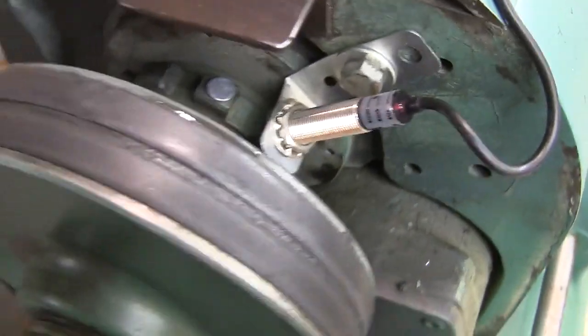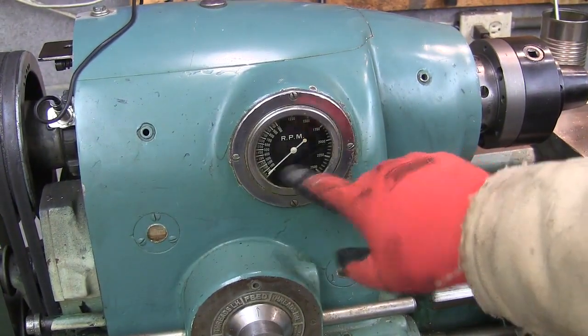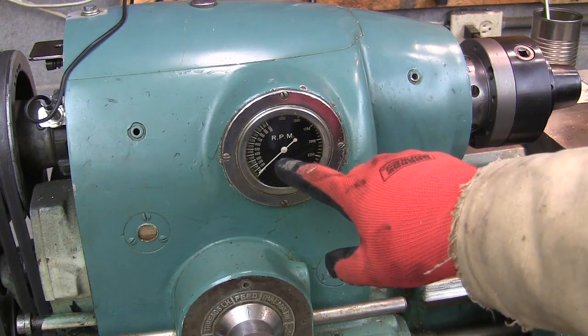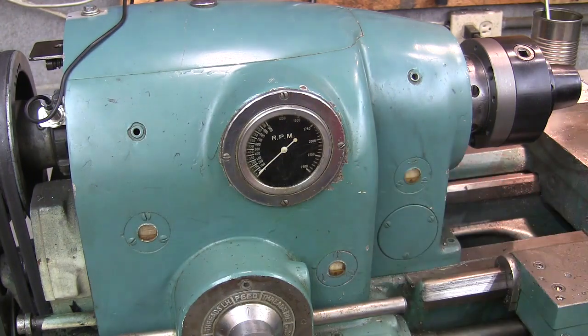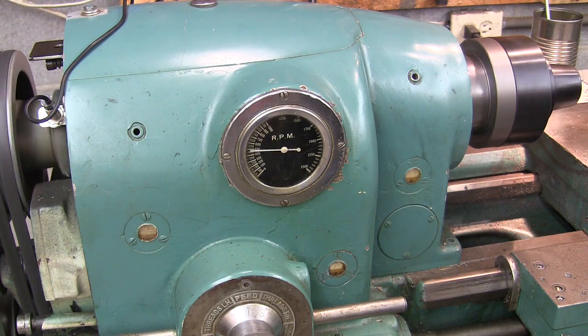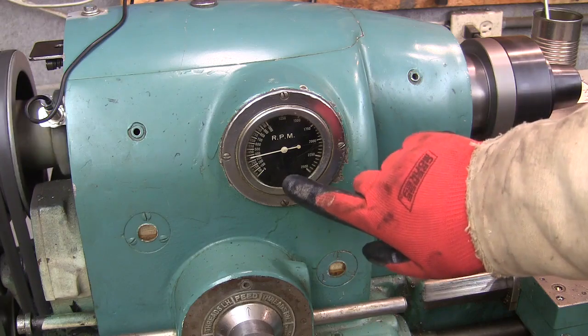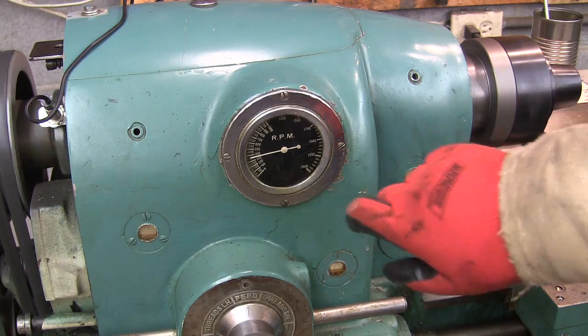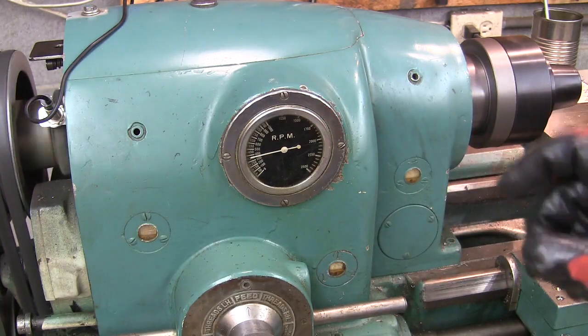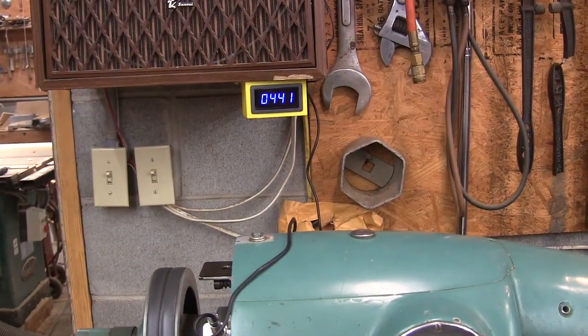Let me show you how it works. My lathe has a tachometer right here, and it does work, it's just not very accurate — it seems a little stiff, so it always seems to be a little bit low. Let me start the lathe up. That's going to steady out and be right about 380 or 390, but you can see the actual reading is 441.